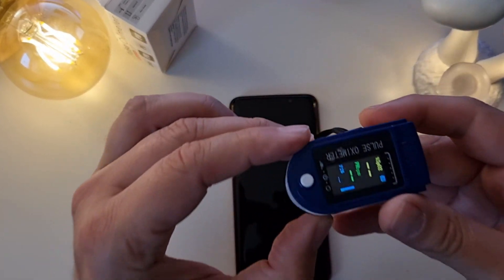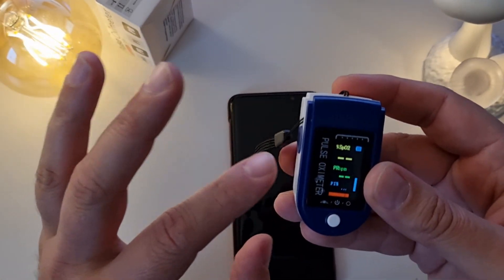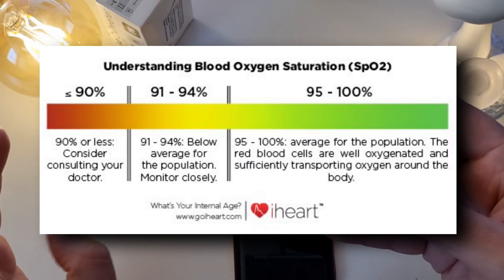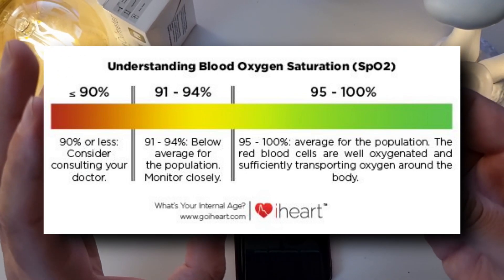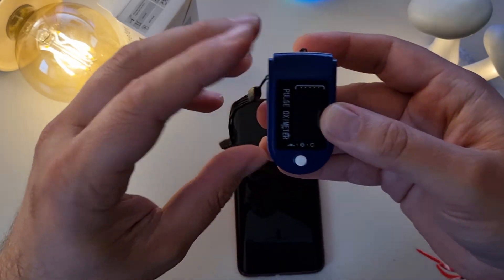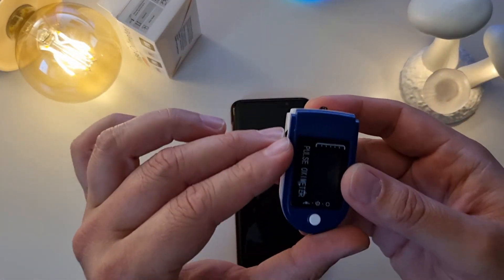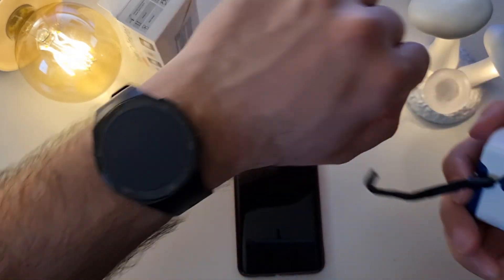These percentages should be between 94 and 100 percent — that indicates a healthy level of hemoglobin carrying oxygen to the blood. If it's less than 94 percent, or less than 90, then you might be in trouble. But again, this is not a medical video — I just want to compare the measurements across these devices.